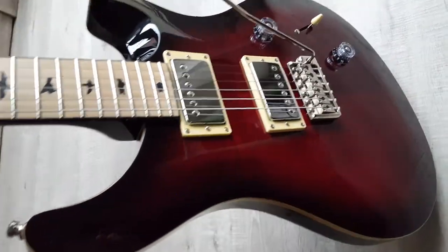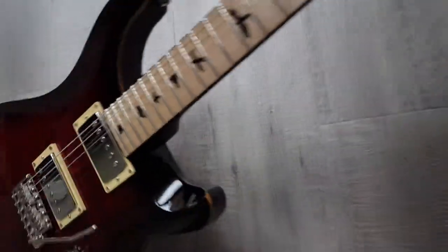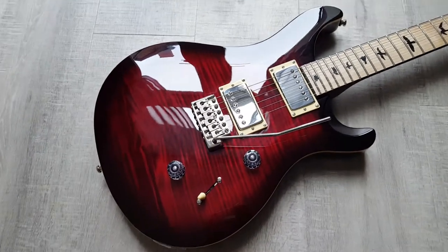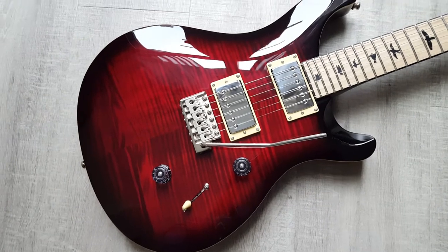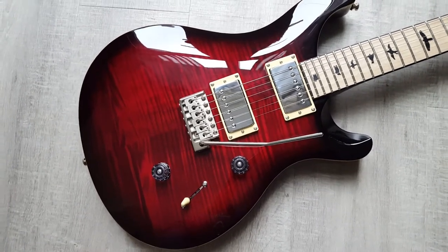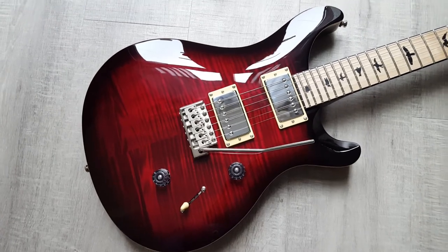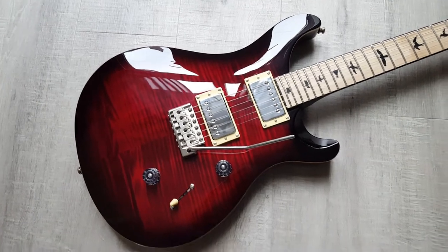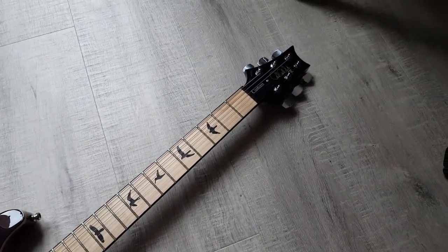Absolutely fantastic guitars. If you haven't got one, I would definitely recommend you get one. These are limited edition, so there might not be many left. They come in a range of colors — this is fire red, and there's a purple one, a blue one, a tricolor sunburst, another sunburst model, and a gray-black. So there you go — PRS SE Custom 24 Maple. Cheers guys!